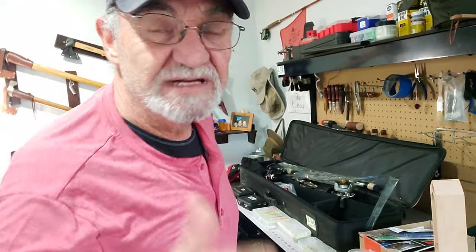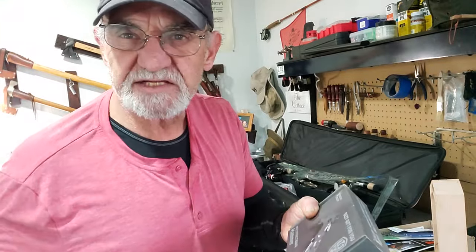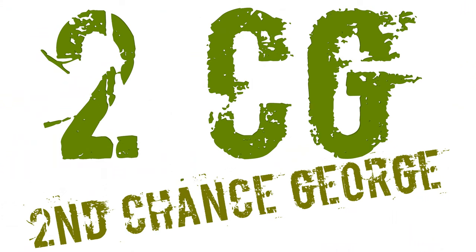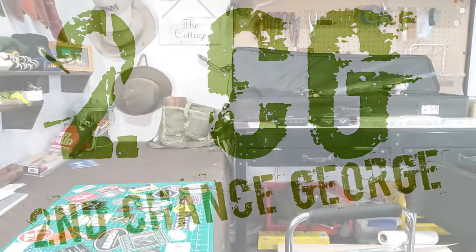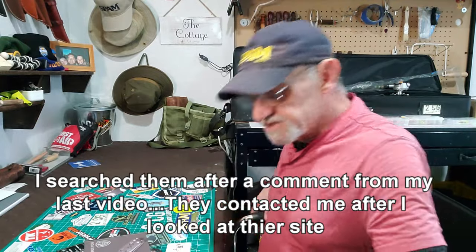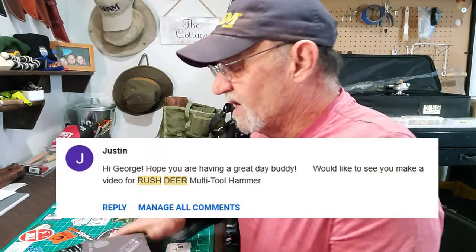That's not why I'm here with you. This came in the mail today — this guy Rush Deer, they contacted me and said we're going to send you this, check it out and let us know what you think. They'd seen my reviews and wanted to send me one to have a look at and do a review.